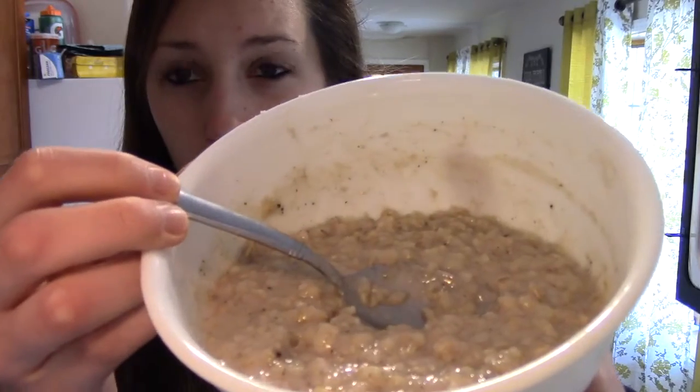Very good — tastes just like your normal cookies and cream, even has the cookie bits in there. Highly recommend, especially for someone who's gluten-free. That's what it is — Magnum. So good. Also, welcome to the full day of eating video, hopefully you enjoy it, see you guys later.